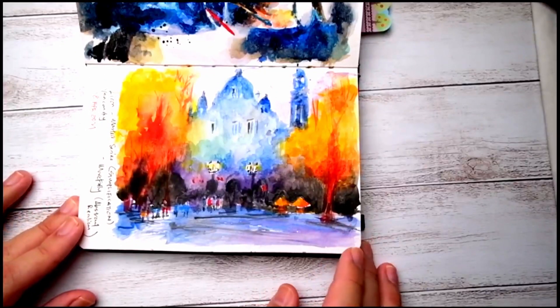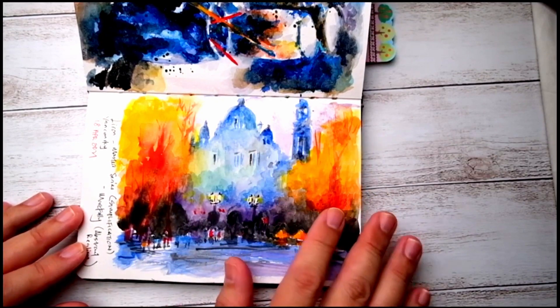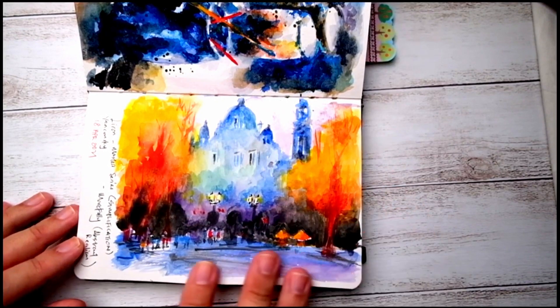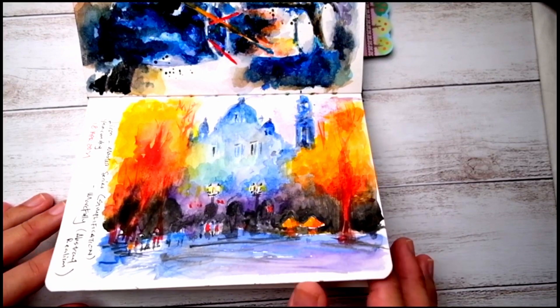Likewise for this painting — putting up washes and painting the silhouettes and also the shadows, slowly building up to what it is. It's an interesting process for me.